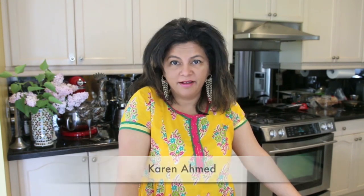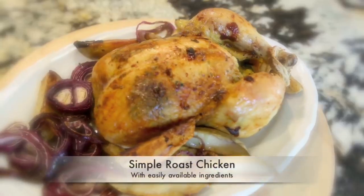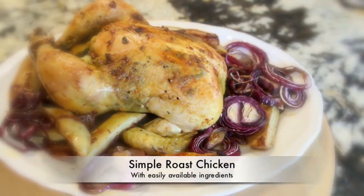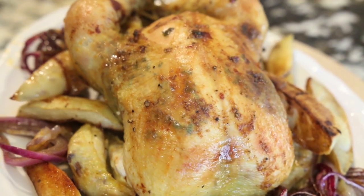Thank you so much Sharmila for inviting me to your channel to showcase my roast chicken. Hi everyone, I am Karen Ahmed and on Cravings Food Adventures, we take you on a journey around the globe without leaving my kitchen in Toronto, Canada. We are globally connected and so lucky to get ingredients from all over the world. Today I am going to show you a very simple roast chicken — crispy and juicy. Please subscribe to my channel and enjoy many delicious recipes to come.